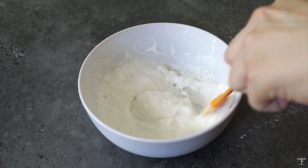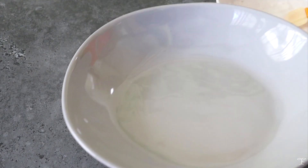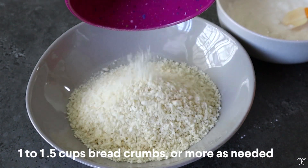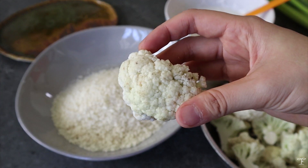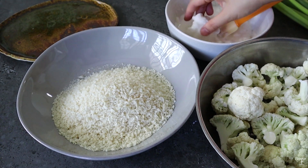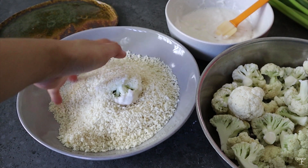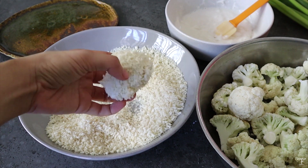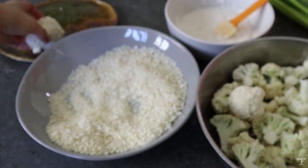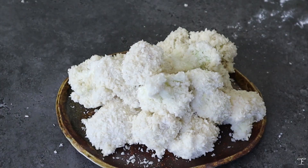Once you're happy with your batter, set it aside and prepare a shallow bowl. You'll need around one and a half cups of breadcrumbs. Dunk each cauliflower floret into the batter, then transfer it onto the breadcrumb mix. I like to use separate hands — one for wet and one for dry — to keep it clean. Repeat this for the rest of the florets until all are coated and ready for frying.